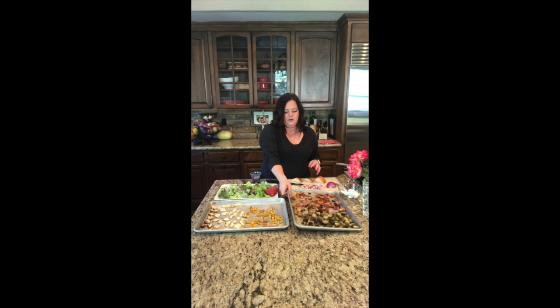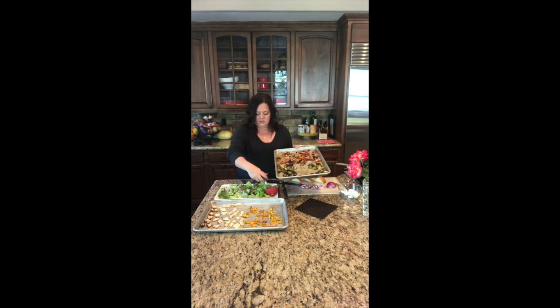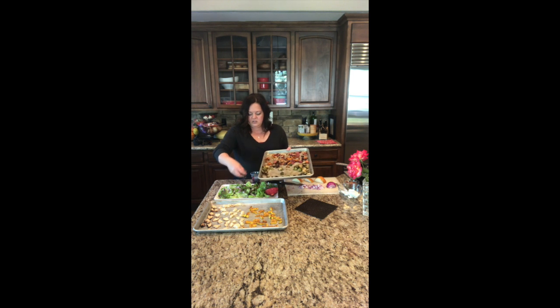Now I'm going to put on the Brussels sprouts, butternut squash, multicolored carrots, and radishes. I'm going to take a handful — or a few handfuls — of each and just sprinkle them on top.